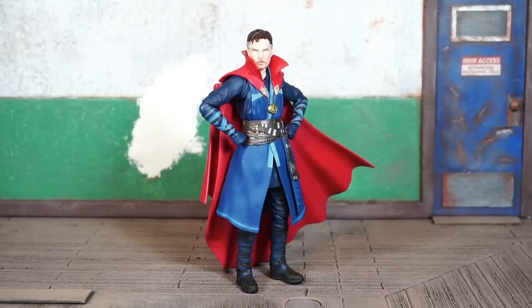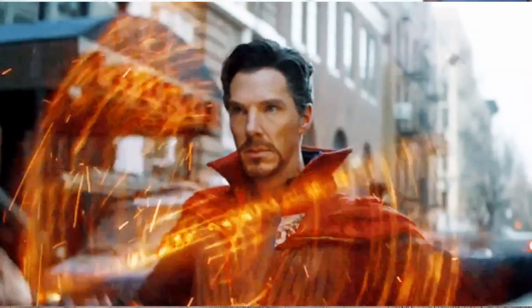I've got the MCU Doctor Strange out of the package, and just like the Star-Lord from the previous review, this figure is pretty much the same as the original version from the Doctor Strange solo movie. There are some deco changes — the paint is a little more vibrant, and they gave him fingerless gloves on all of the hands for this particular version, which was interesting because I don't remember him having fingerless gloves in the movie.